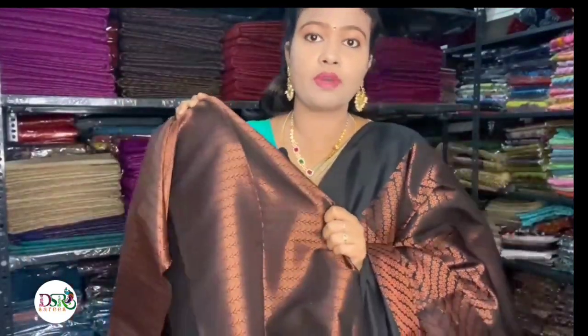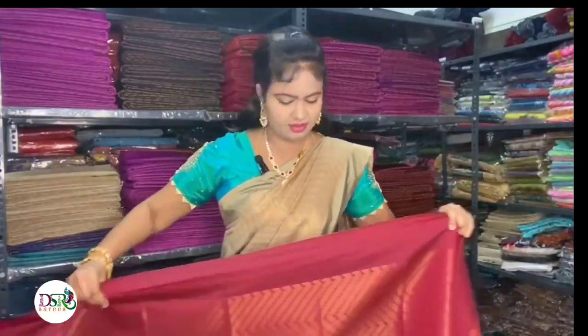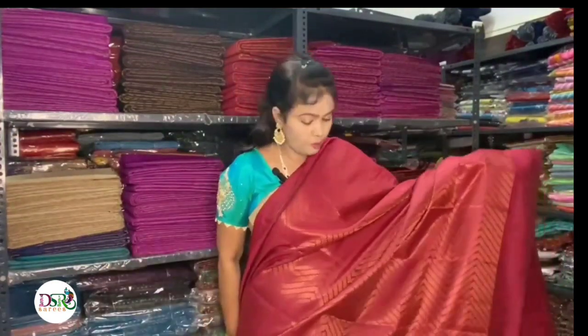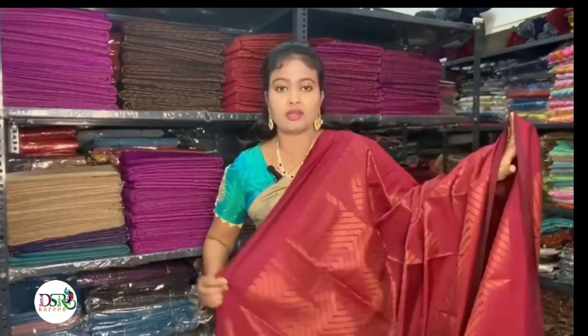This is the all-over copper brocade design — it is very grand. Perfect for a wedding function and reception. It has a very unique look. Now this is the second color: reddish pink. This is not a red shade or pink shade — it is a mild beetroot color, a fusion of red and pink. This is the all-over copper zari. The blouse has the same design as the sari zari.